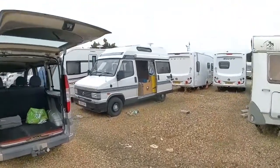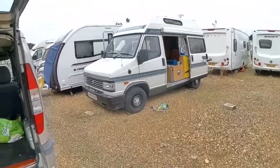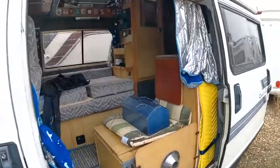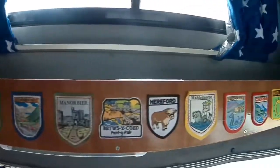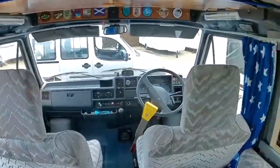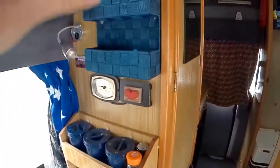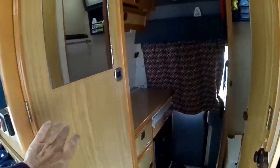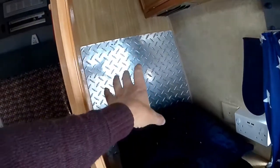Now if you've got a small motorhome like ours — it isn't actually as small as you can get but it's quite small, it's a Tablet Express — there isn't really room for a television. In terms of where could you fit one, because this is all glass all the way around here, this is occupied, this is directly above the cooker, this is the wardrobe with the mirror, then you've got the kitchen and the toilet.